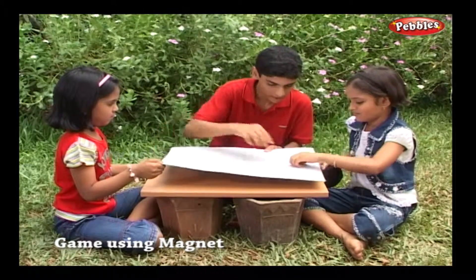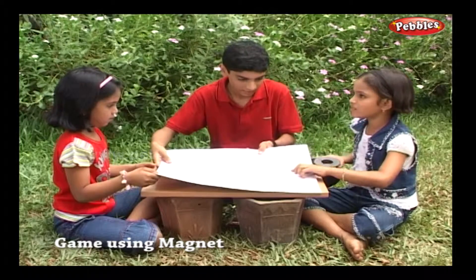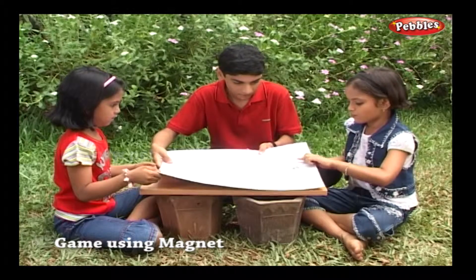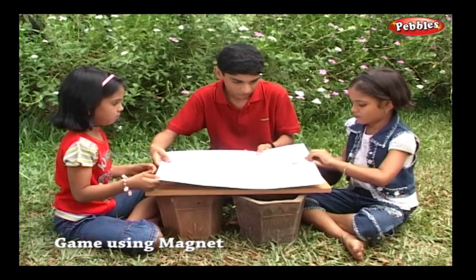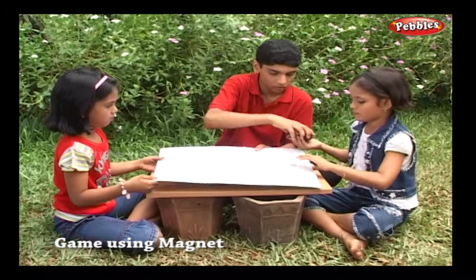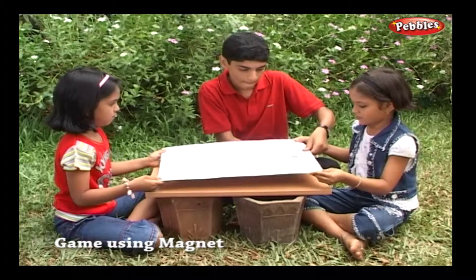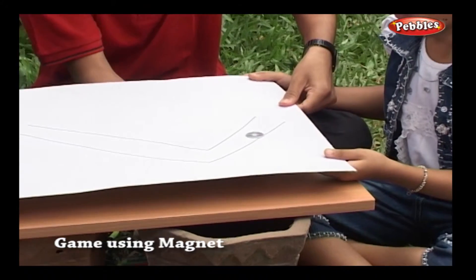No, no, no, no! Wait! I'll show you. Yes! That's the way.